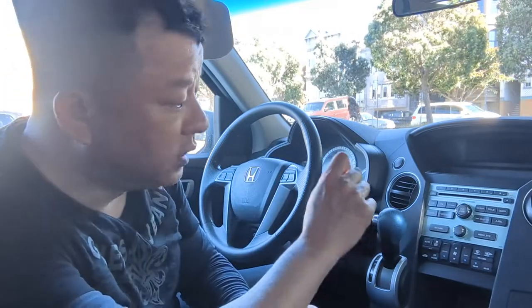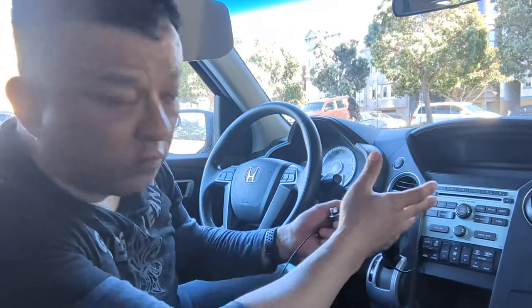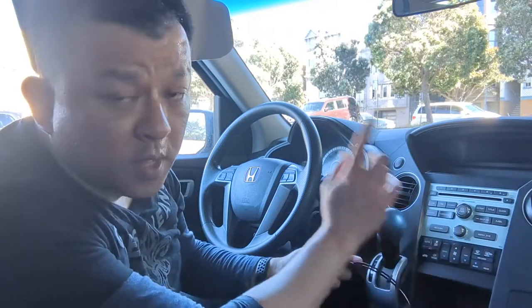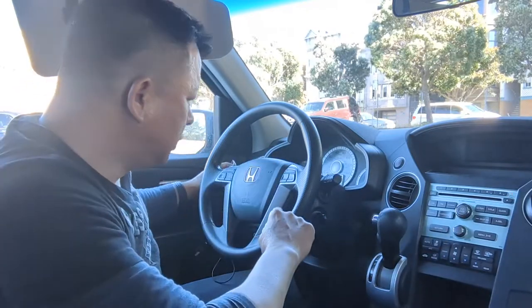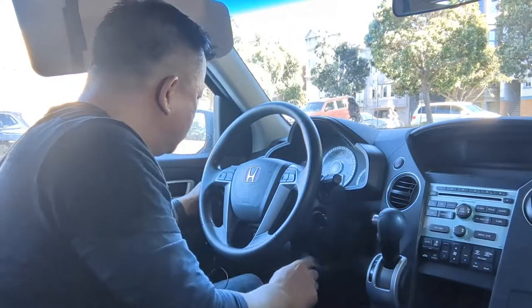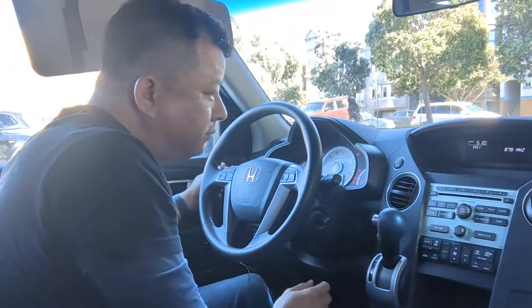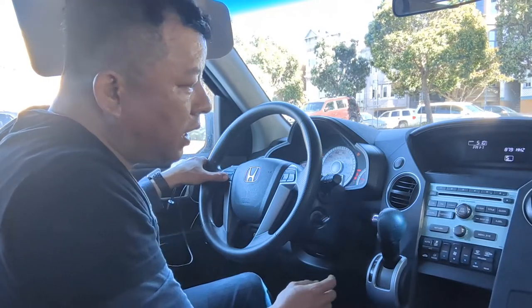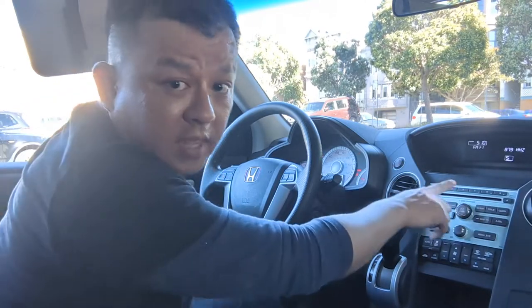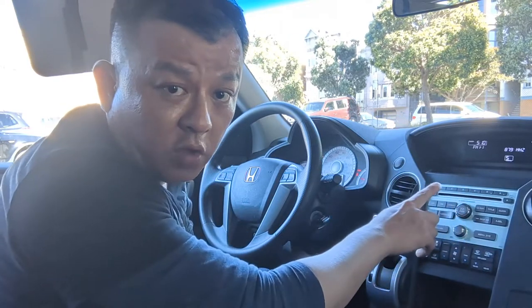This is the quickest and easiest way to add Bluetooth capability to this factory radio right here. Let me show you how. First, we start the car — turn on the ignition. Set your car radio to 87.9. That's all you have to do.